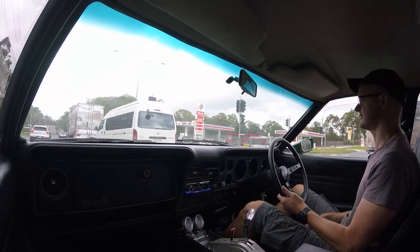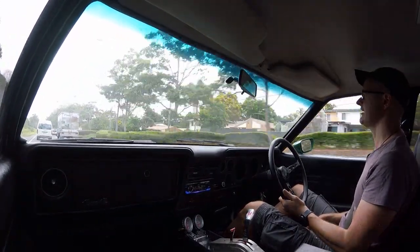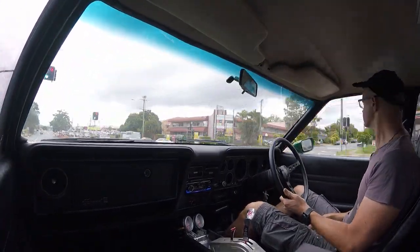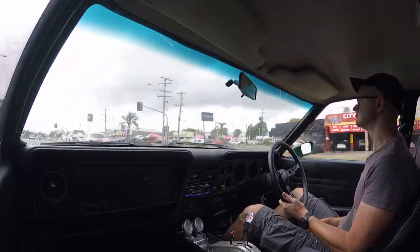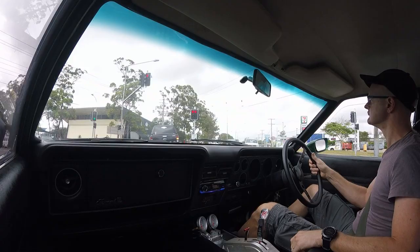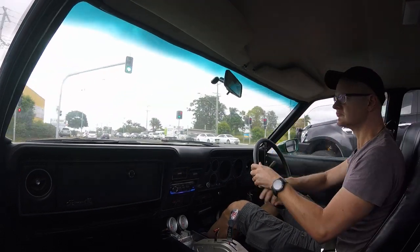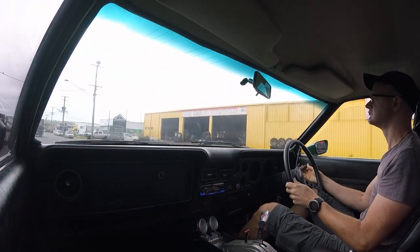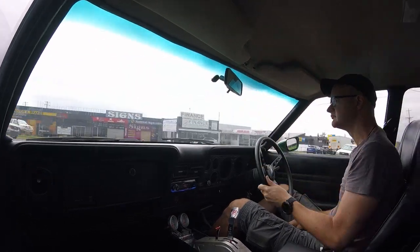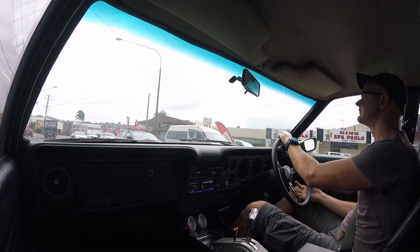Hopefully I get home before it rains. It's raining — including, apparently, on the inside of the ceiling. Will I get a car park? Oh yes I will. Hooray.